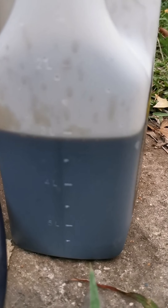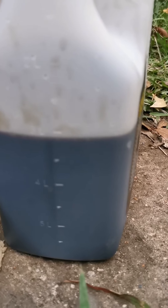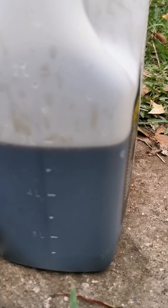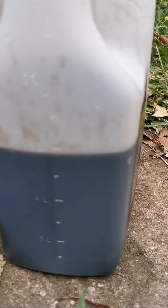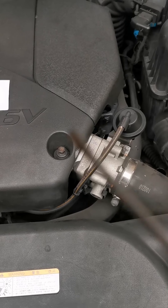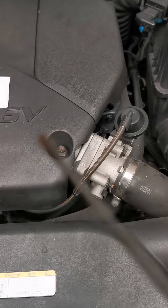The amount removed was three liters. The gearbox total capacity is 6.6 liters, so you have to do this process three times when you put in new oil.